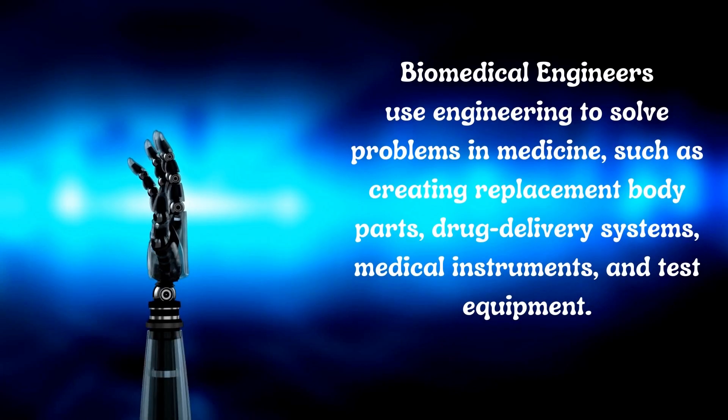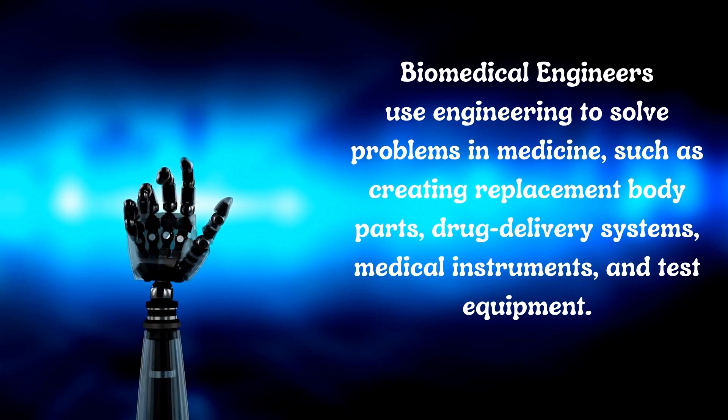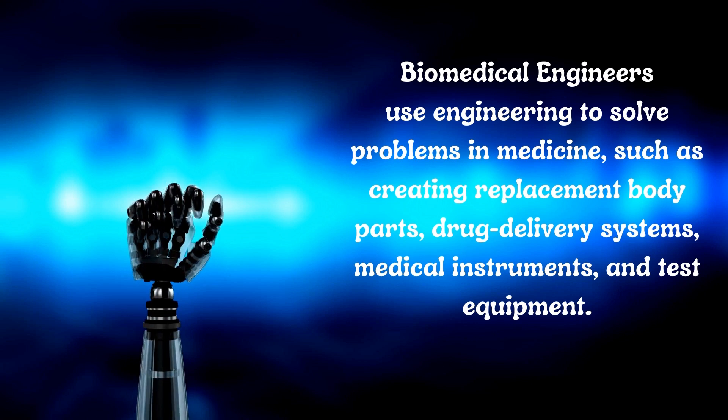Hi, my name is Michelle Gay and welcome to my channel, Michelle Gay Science Teacher, where it's all about science. Today you're going to have a STEM challenge where you're going to make a robotic hand.